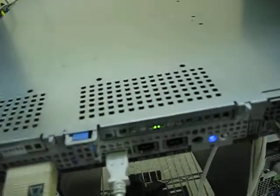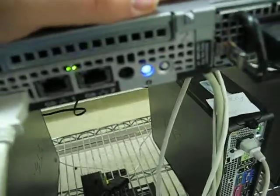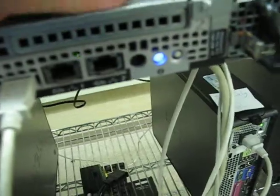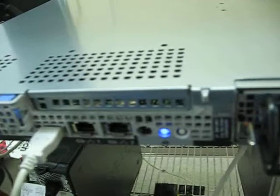Now, these holes right here — if you have a whole stack of these in a rack, these holes will be covered by the next server above it, so this will actually be sealed up, and the air is even more tightly jammed through here since it has a much smaller area to get through on the back. Alright, let's open her up.